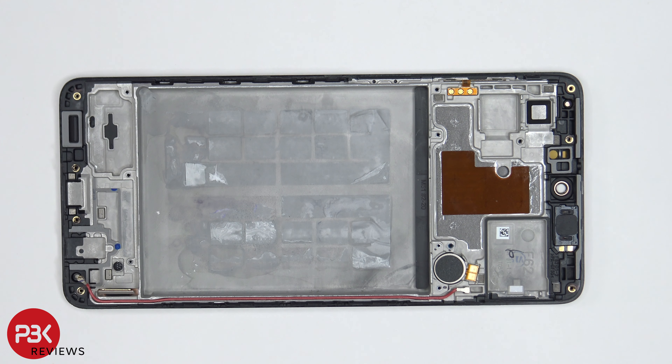For the repairability score on this phone, I'd give it an 8 out of 10. It's a fairly simple teardown process — the only difficult part is the battery. It's very difficult to pry off, and you are going to need some isopropyl alcohol.